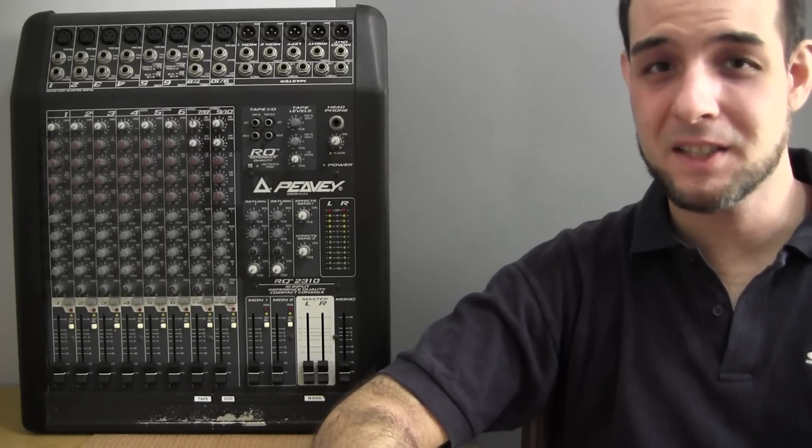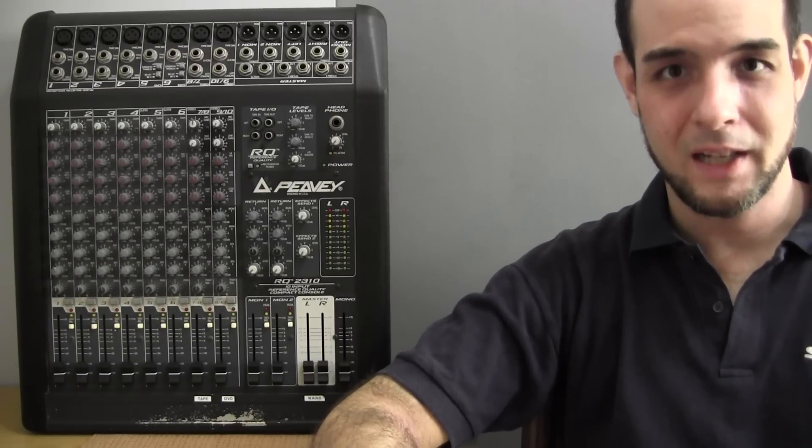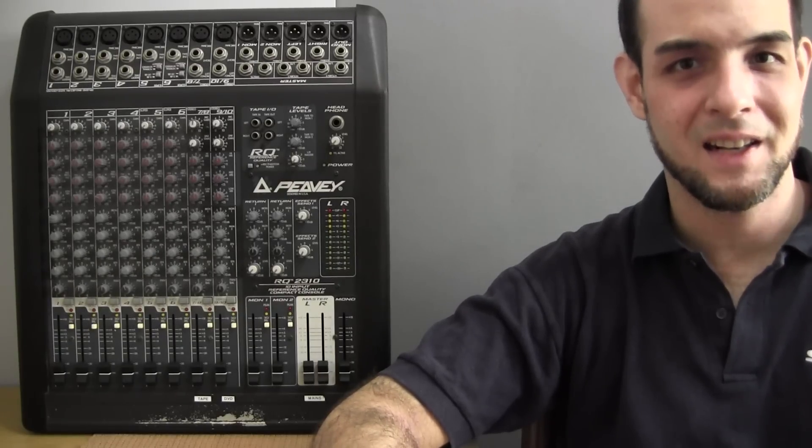What about you? What ways do you clean your mixer? Do you have techniques that I didn't cover here? If so, leave them in the comments below — I'd love to hear from you. Till the next time, this is Bruno Luce from GLB Productions. Take care and I'll see you soon.